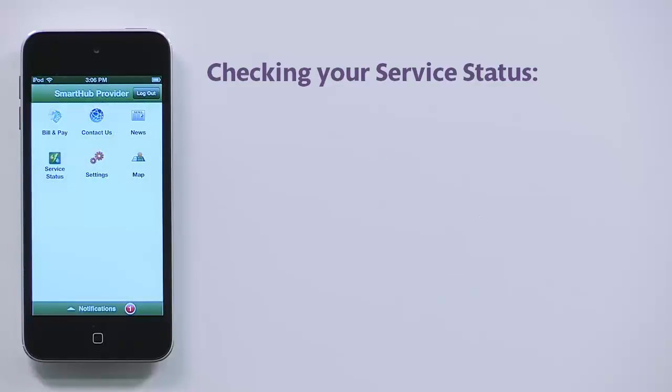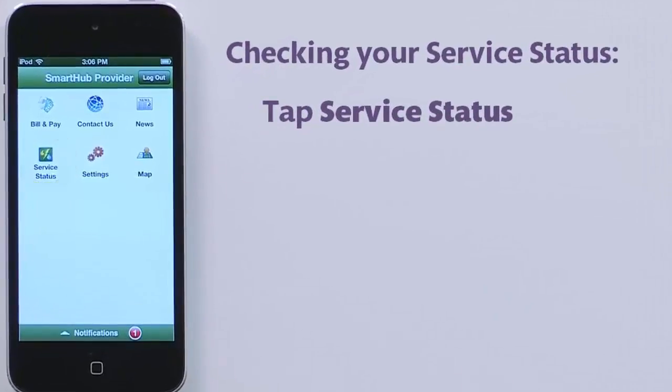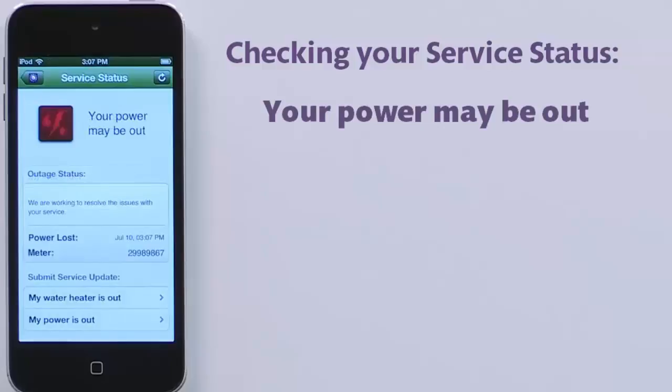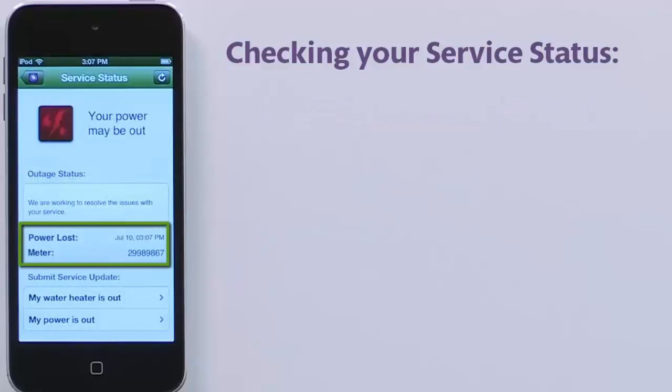From the Smart Hub home screen, tap Service Status. If there are no problems, you'll see this. But if your location is experiencing an outage, you'll see this instead. Note the date and time of the outage and the affected meter number.